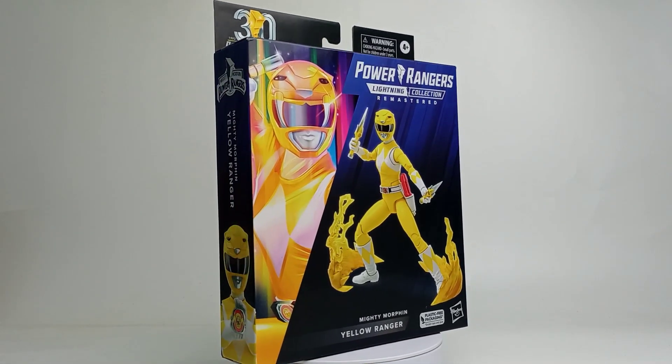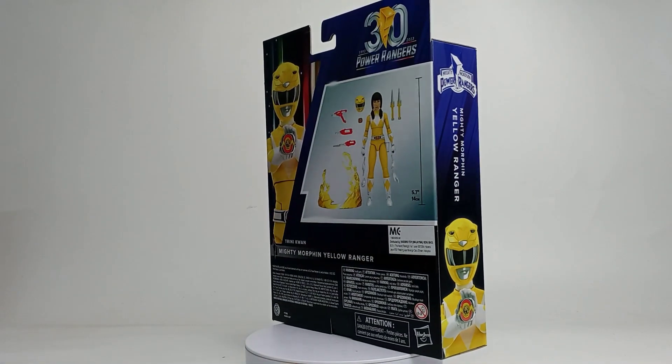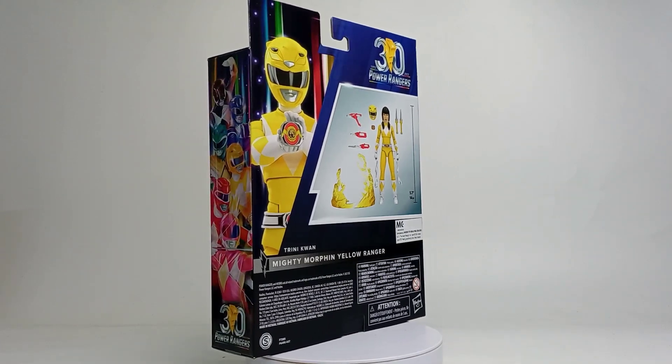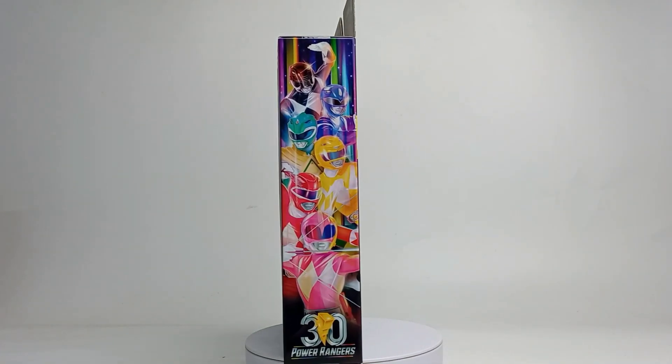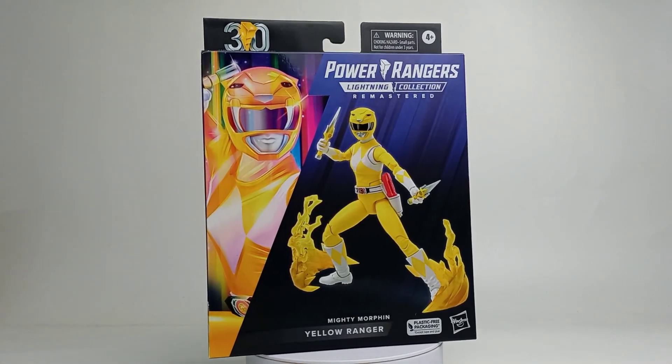But there is another issue. In a recent announcement, they decided to exclude the human head sculpt in their Remastered Red Ranger. Now I'm in a dilemma — should I continue to purchase all the Remastered Mighty Morphin Power Rangers, or just stop? What are your thoughts?